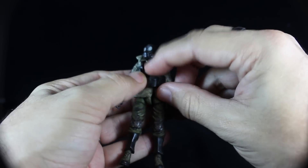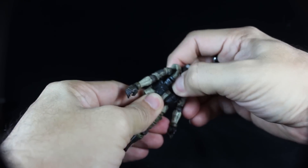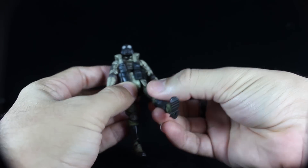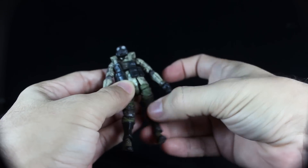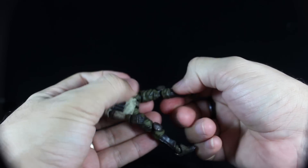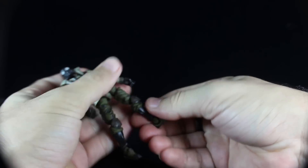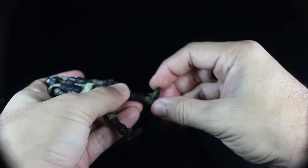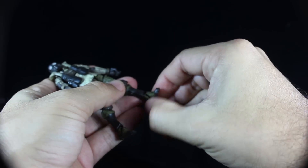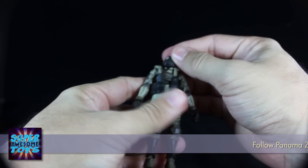There's a ball joint at the chest so you can move him side to side and up and down. There's also a swivel at the waist. Legs are on ball joints so you can go forwards and backwards and in and out. There's a cut at the thigh. Knees are on a double joint so you can bend all the way, and they're ratcheted and super tight. There's also a swivel at the ankle, and the feet can move up and down and rock side to side. Lots of articulation on this guy and he looks pretty cool.